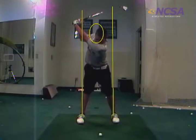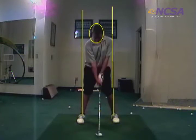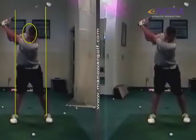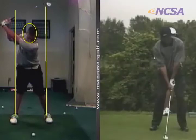Watch your head in that circle. Right now your left ear is right on that left line, and all of a sudden right there — see how your ear is a little closer to the target?